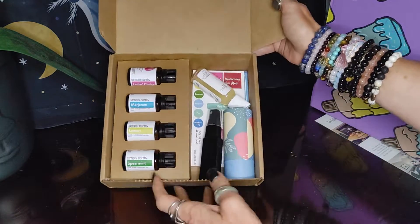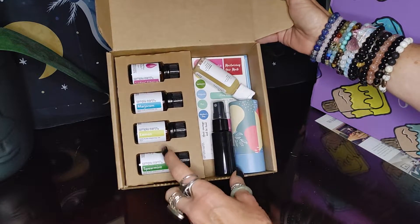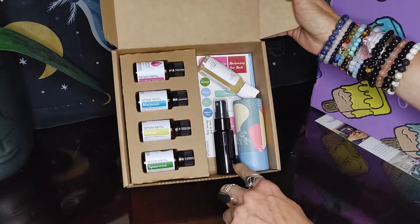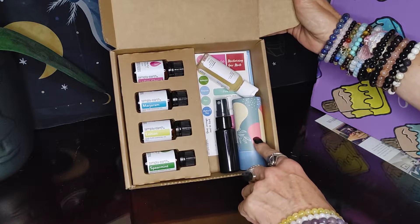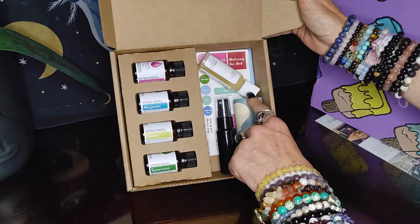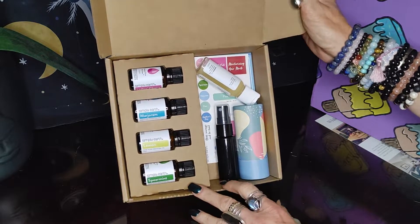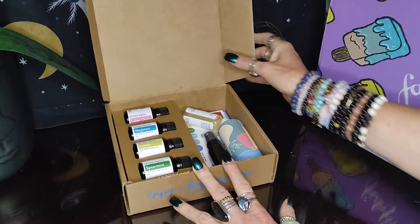And inside, here's how it looks. Everything — all of your oils that you're going to need, your little spray bottle, whatever container you're going to need, whatever kind of emulsifier or whatever you're going to need, labeling tools — everything you need to create whatever you're going to make in this box.